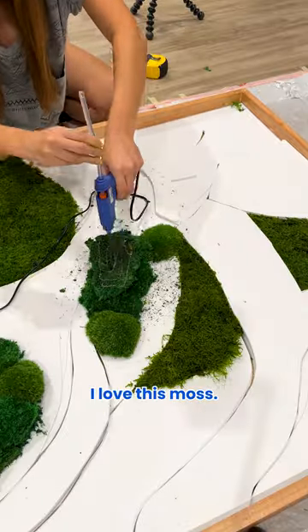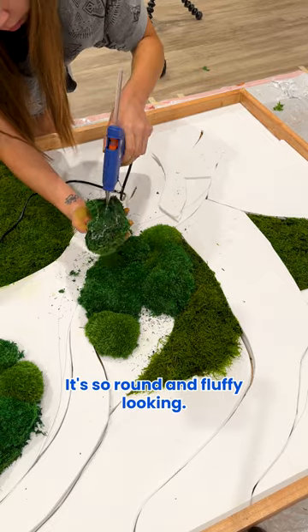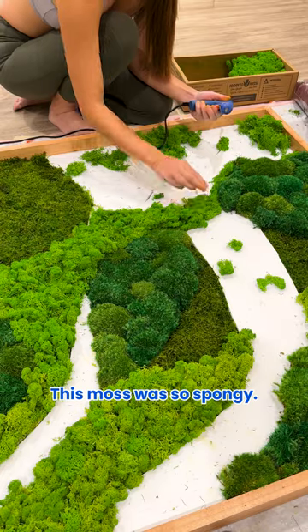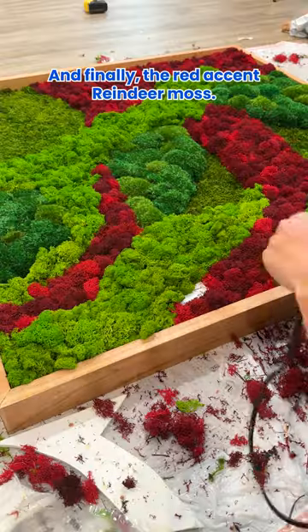Next, I added on the pillow moss. I love this moss, it's so round and fluffy looking. Then I added the green reindeer moss — this moss was so spongy. And finally, the red accent reindeer moss.